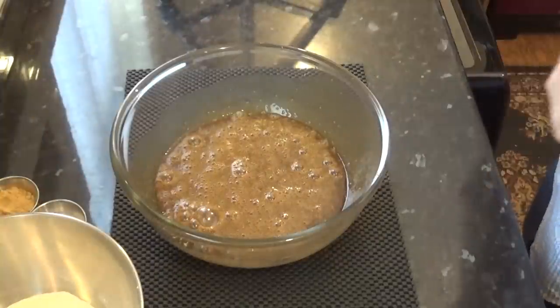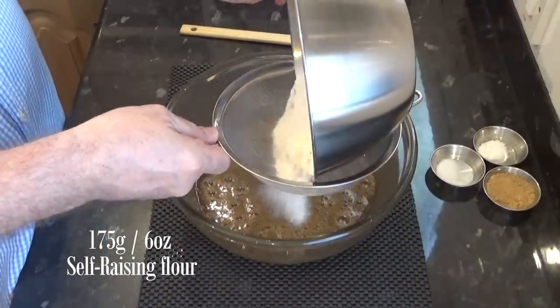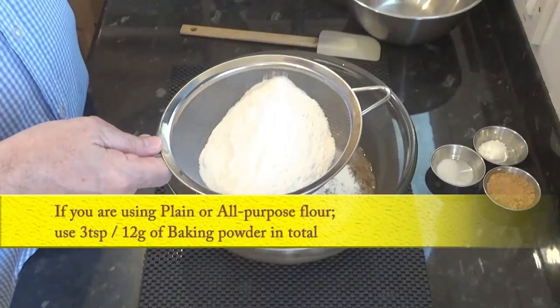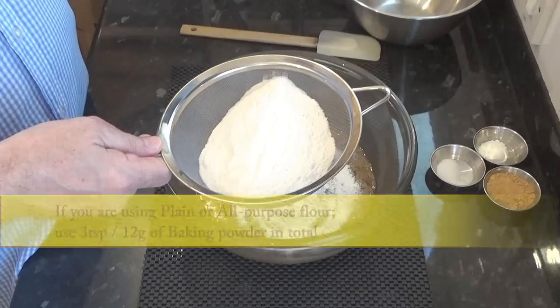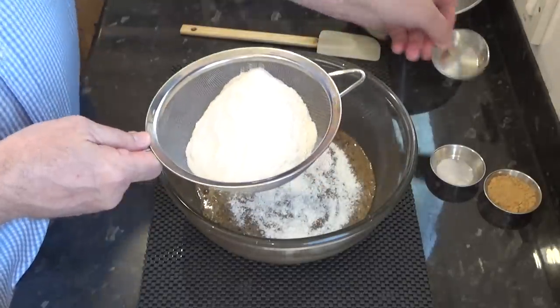Now I can sift in the dry ingredients starting with the flour. I'm using self-raising flour. If you can't find self-raising flour where you live, you can use plain or all-purpose flour, but if you do, make sure you add three teaspoons of baking powder in total. If you are using self-raising flour, you just need to add one teaspoon of baking powder — and that's baking powder, not baking soda.